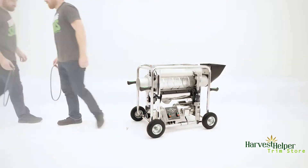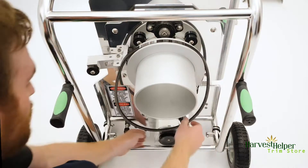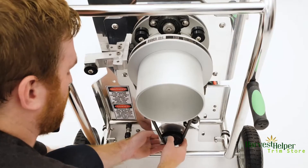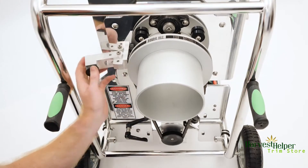Get your new belt. Place the Bando tumbler v-belt over the tumbler wheel. Lift up on the control box assembly and fit the belt around the pulley. Let the control box back down and tighten the easy release handle.